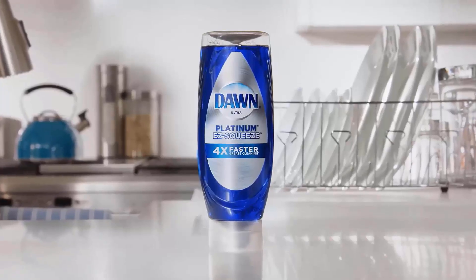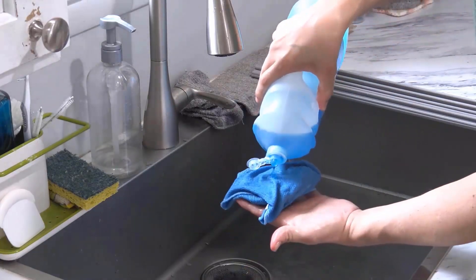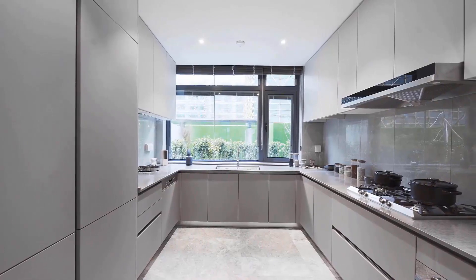Dawn dish soap has a unique formula that quickly breaks down grease particles on cabinets. Pour dish soap over a soft cloth and rub the cloth together. Then scrub it on the cabinet surface properly with your cleaning cloth. You will get shiny and clean cabinets easily by this process.